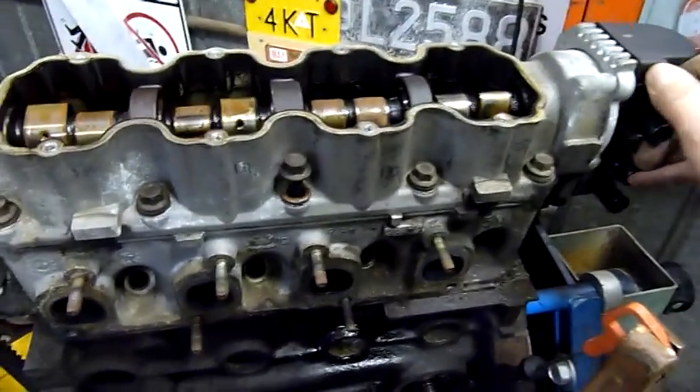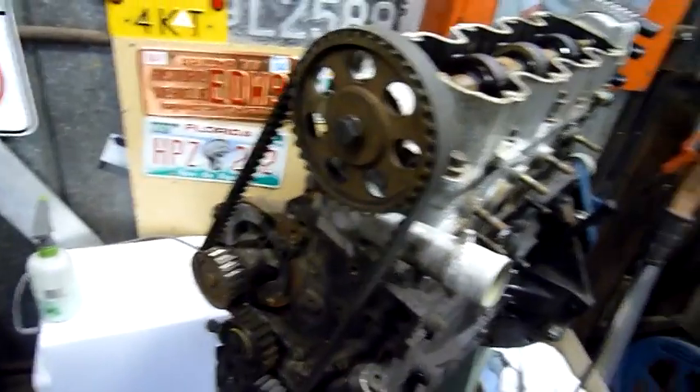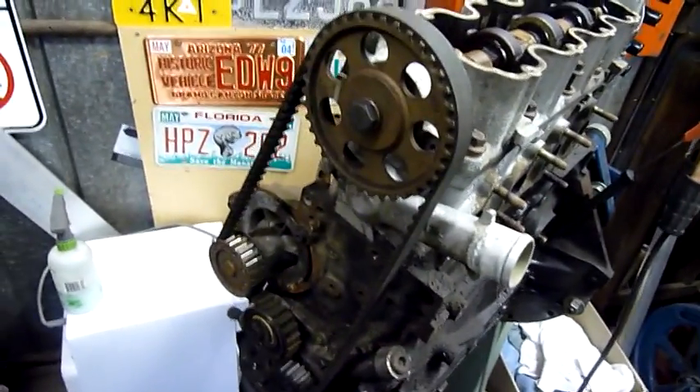Fairly compact engine, fairly simple. The only complex part is that if you want to do your water pump, you've got to do the whole timing belt kit at the same time.